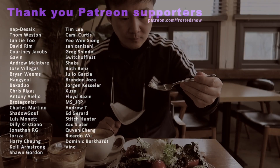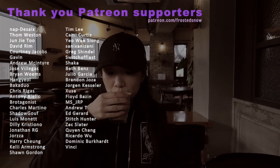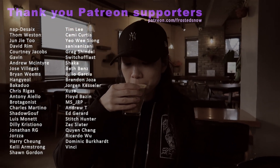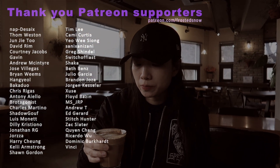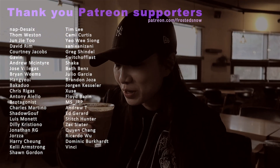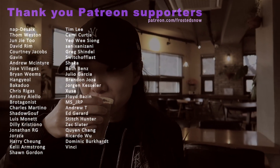I'd like to thank my Patreon supporters who allow me to build, paint, and produce videos while not having to worry about making a living at the same time. Patreon is a way for anyone to support their favorite creator. You can also join us on Discord to chat with me and fellow Gunpla hobbyists. Check it out at patreon.com/frostissnow. Thanks for watching!